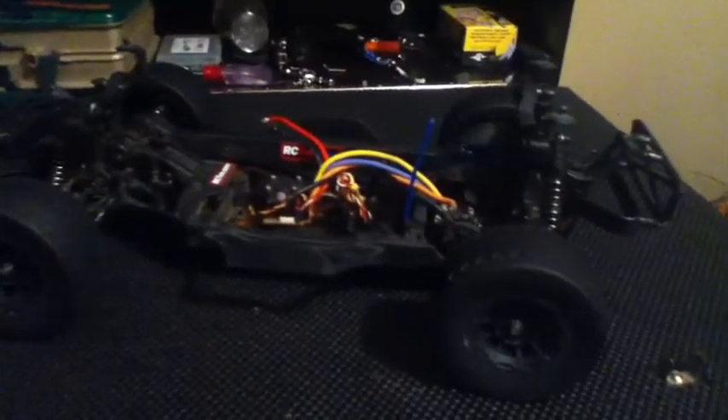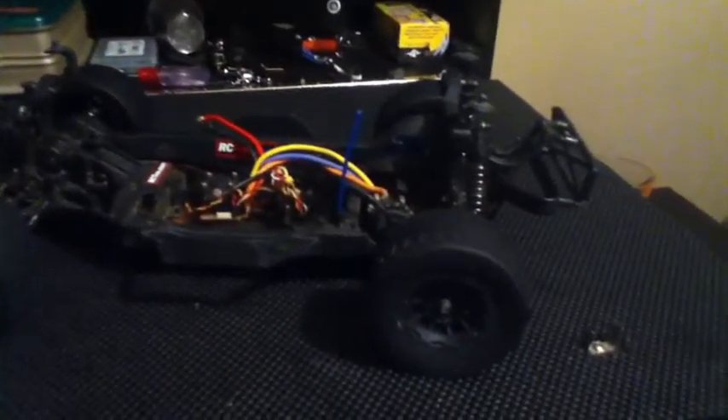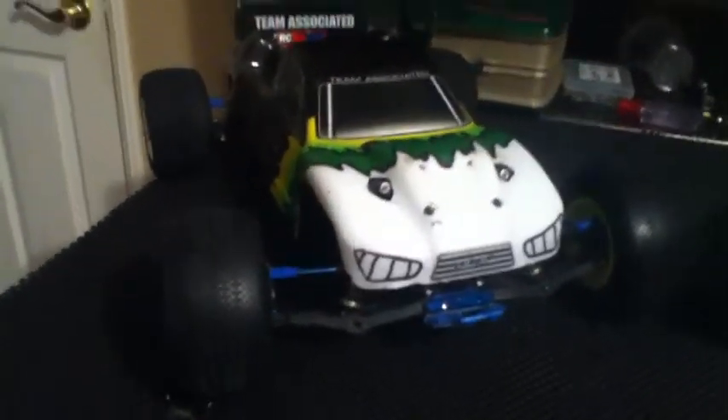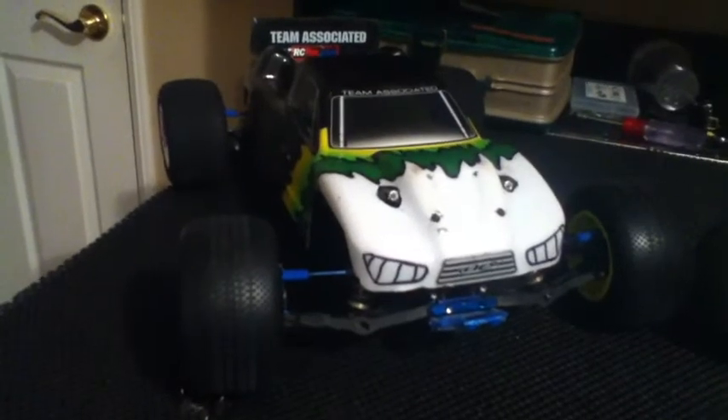Moving on to the T4s, which you guys are probably wondering about right about now. Here's my dad's T4.2 factory team Team Associated stadium truck, and this is my highly upgraded RTR T4.1 stadium truck.